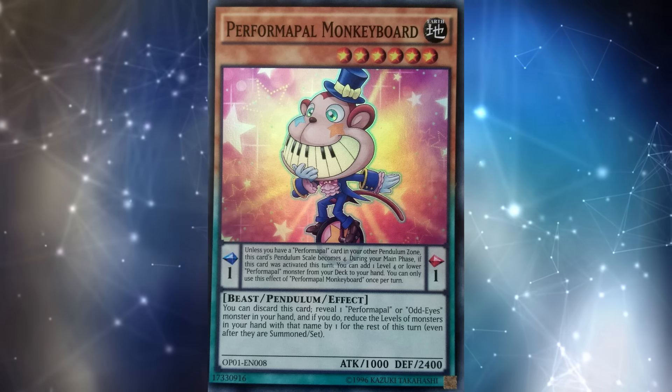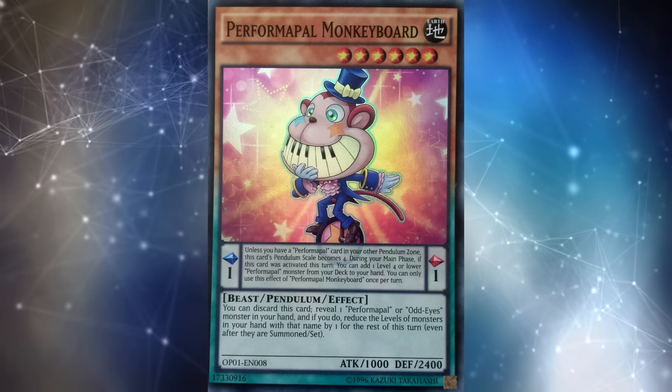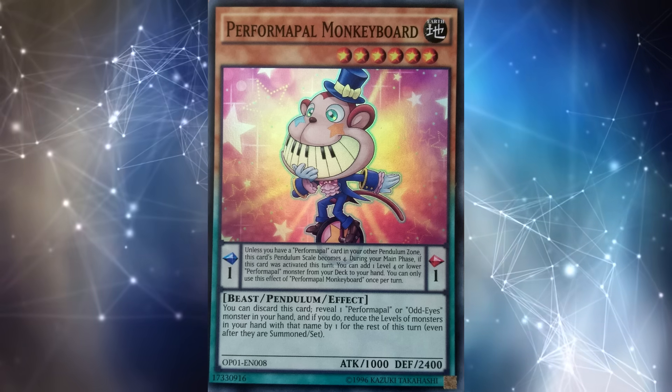In today's video, I'm going to talk about the challenges that arise when you compare broken decks versus other broken decks from different eras, especially if you have them play against each other.